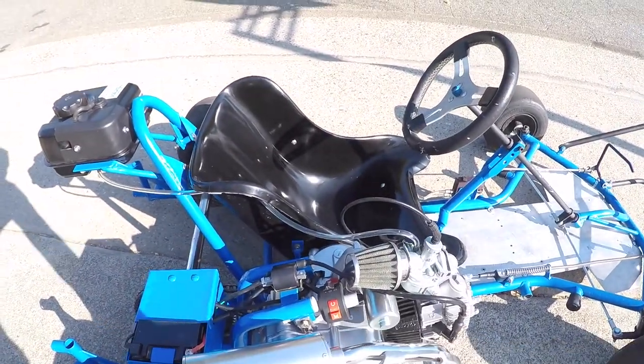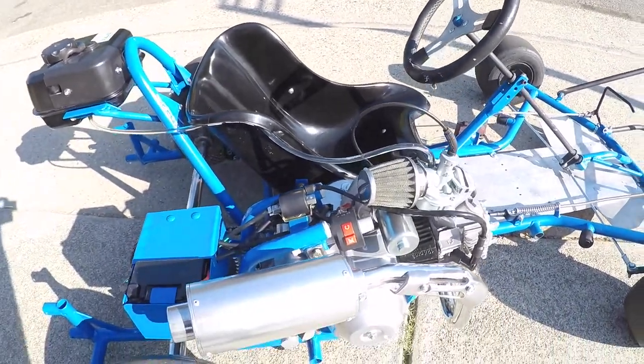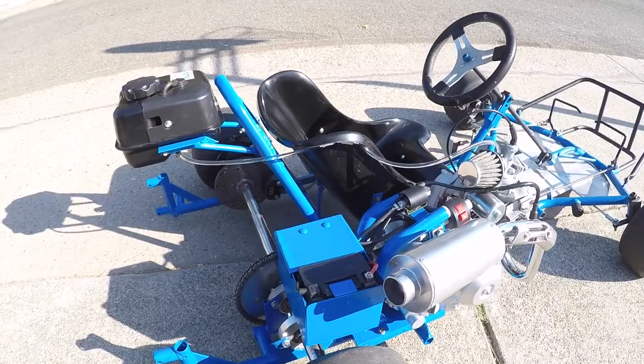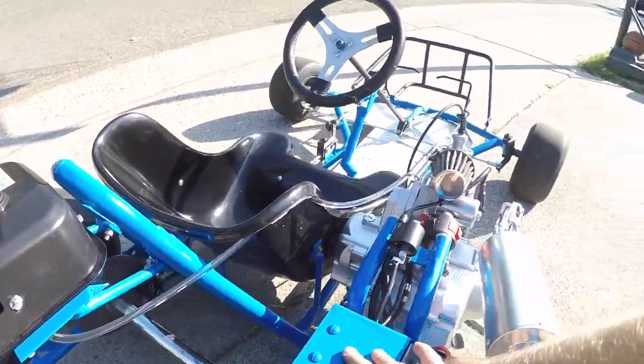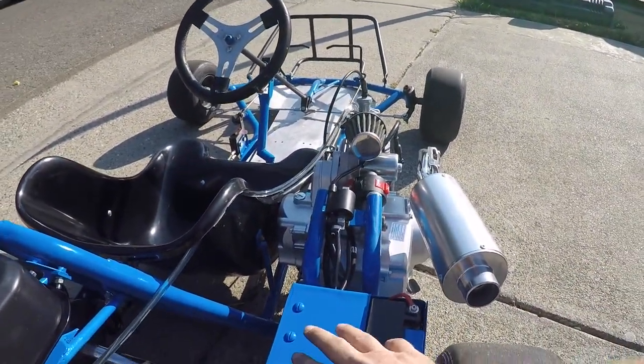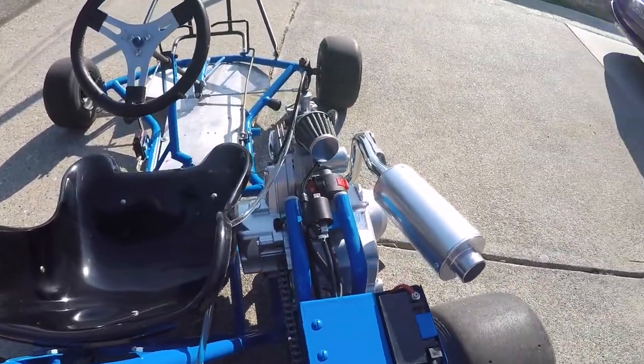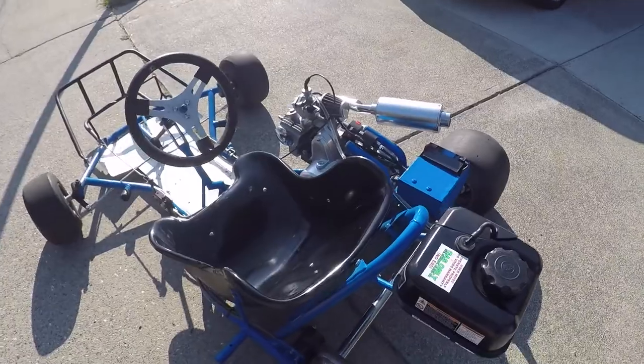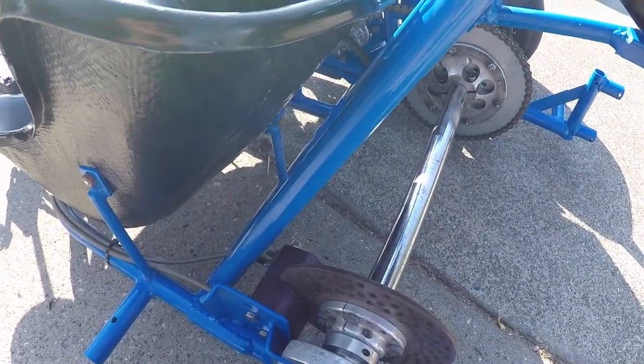Got the kill switch right there, carb, shortened the exhaust, and the wiring loom all inside there, got the sprocket. Let's see what else — got the brakes installed.